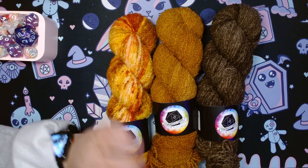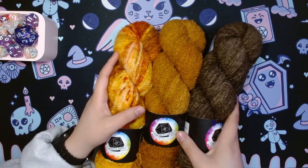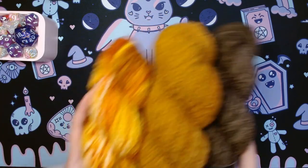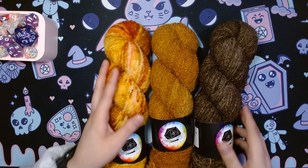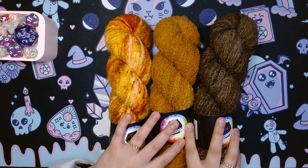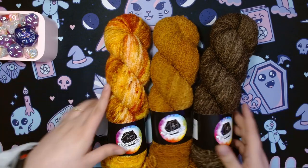If you enjoyed this video, please leave a like and subscribe. If you don't want to go searching for when I post my winter yarn haul video — and maybe some monthly book reviews, because your girl loves to read, clearly — make sure to subscribe. I hope you have a lovely day, thank you so much for watching.